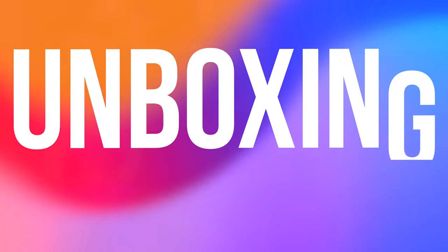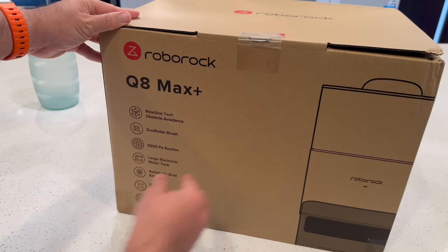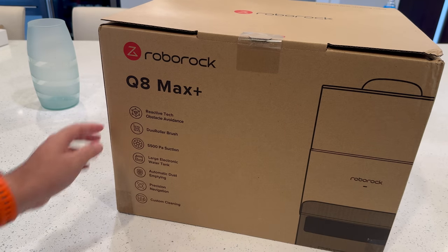If you're interested in checking these out for yourself, I will have links down in the description below. Let's start with the unboxing — let's open up these robot vacuums and see what's inside.